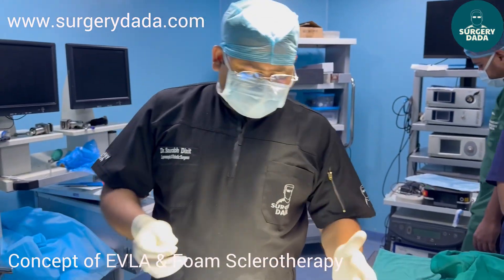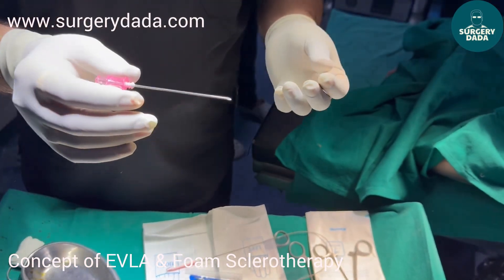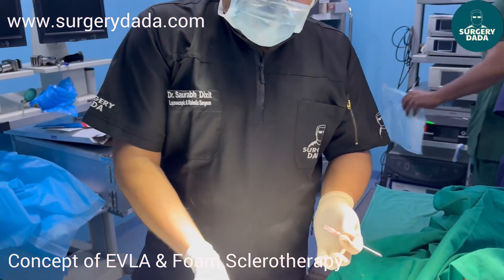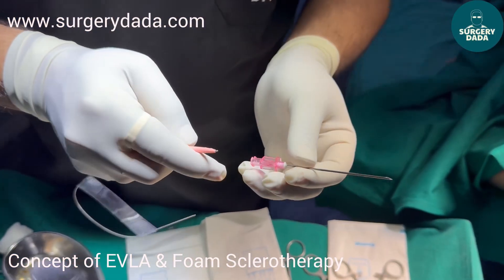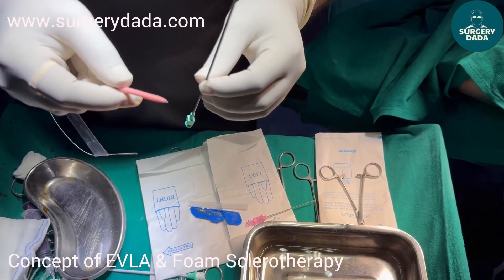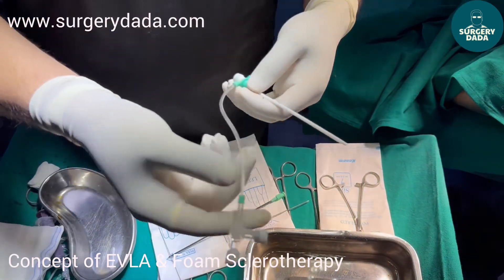The setup for EVLA: this is the stilet which is advanced into the needle into the target vein. Under ultrasound guidance we trace the vein and it goes inside. Once it goes inside we have this guidewire which is advanced via this, so the guidewire will go inside. Then you withdraw your stilet and this is the sheath — the sheath will do the dilatation. This is the sheath catheter, so this will go inside.